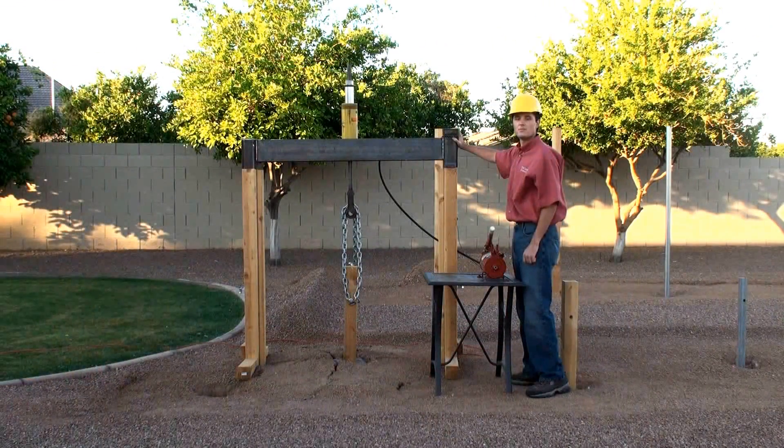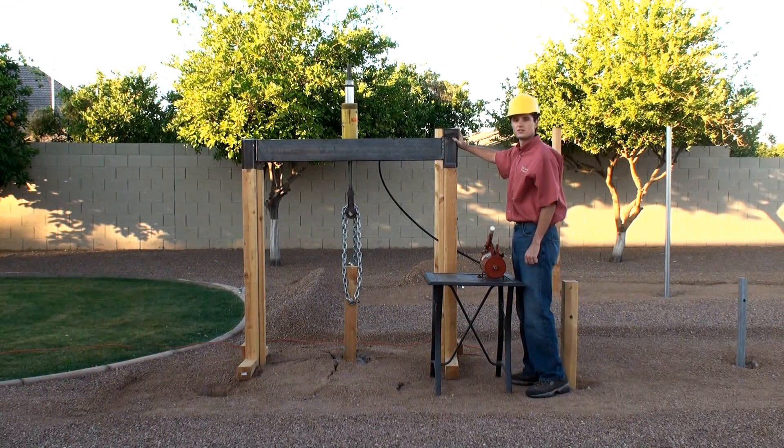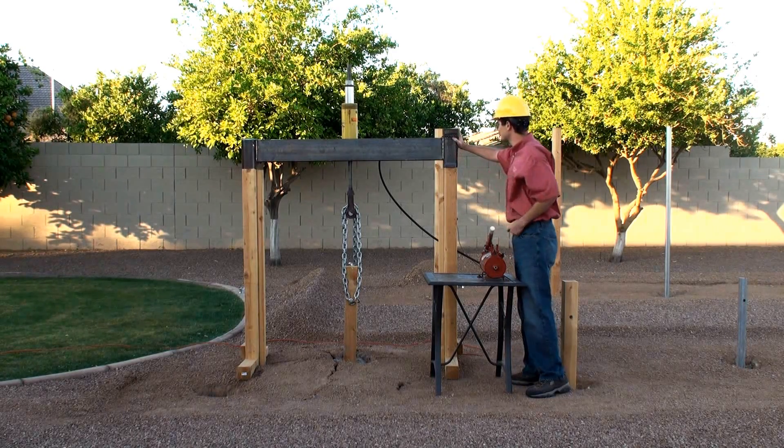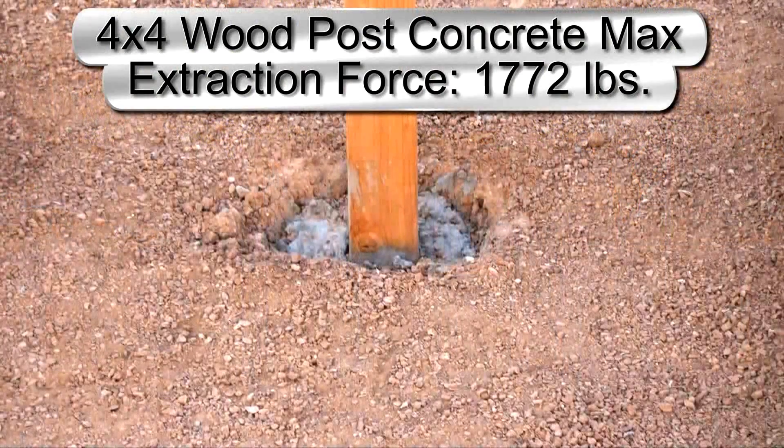Let's see what the maximum force was to extract this post. As you can see, the maximum force to extract this 4x4 wood post set in concrete is 1,772 pounds.